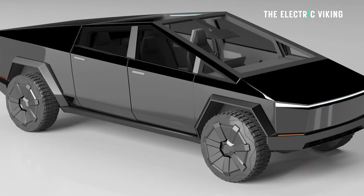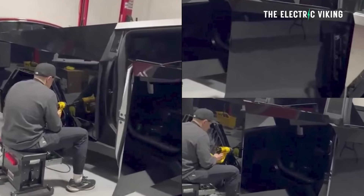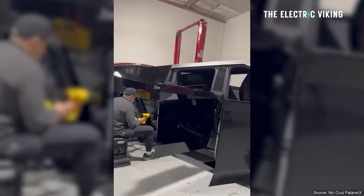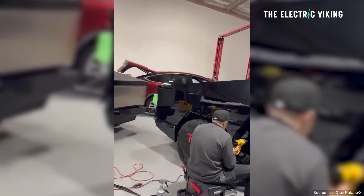Someone in this video had their Cybertruck wrapped in gloss black. Obviously this guy really wants to stand out and make sure everyone sees his vehicle. I think it looks absolutely shocking. Gloss black just doesn't work — the angles of the car, for some reason to me, just do not look good.